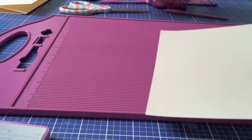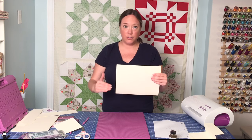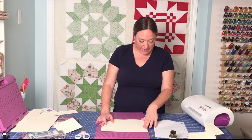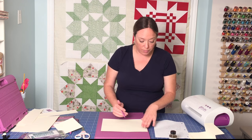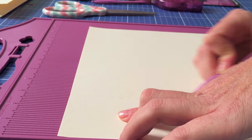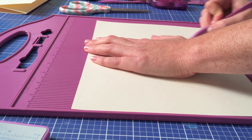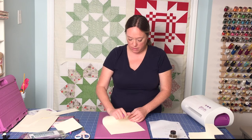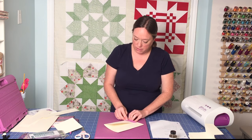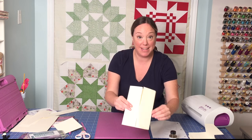Next, a simple gatefold card. I'll use the entire sheet of paper here, but you can trim it down to whatever size you want. The gatefold with a standard 8½ by 11 sheet will be scored at two and three quarters, and then at eight and a quarter. Folding away from where I scored, those measurements will get you to meet perfectly in the middle. That's a gatefold.